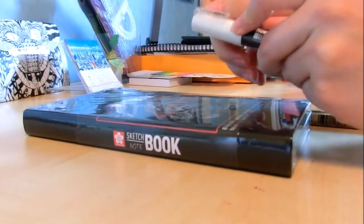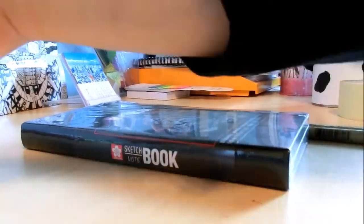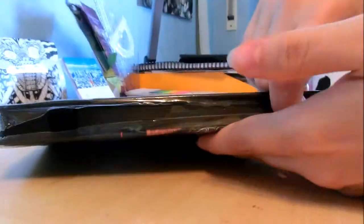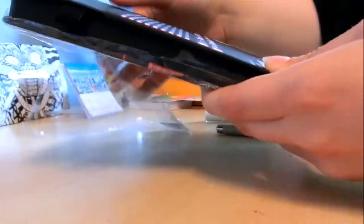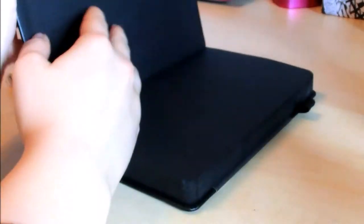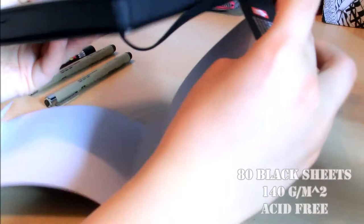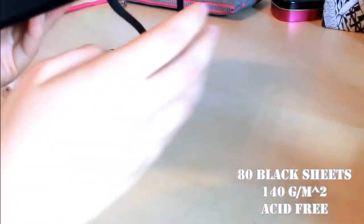Here I'm unwrapping everything. I thought it was very nice that the sketchbook wasn't as expensive, so I can just play around with it without feeling any guilt if I mess up. It has 80 sheets of paper in it, all black, and is 140 grams per square meter in weight.